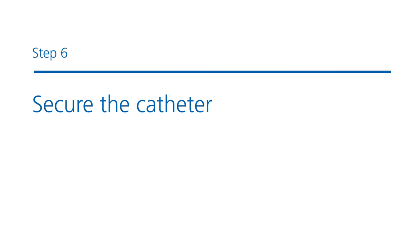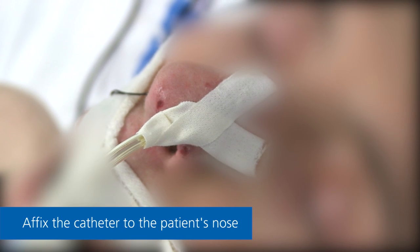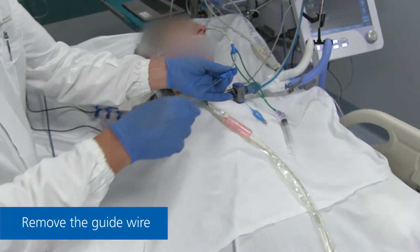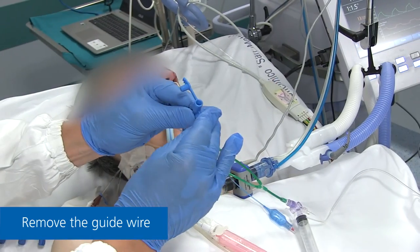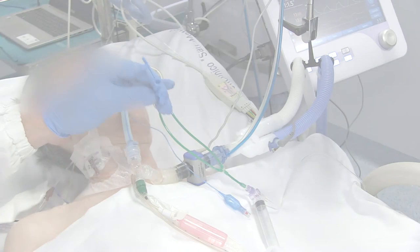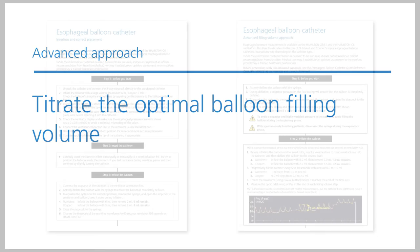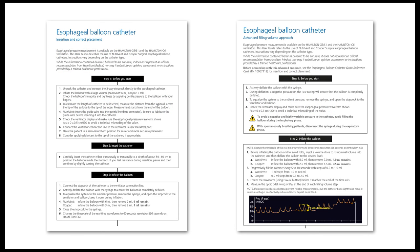Step 6: Securing the catheter. Secure the catheter to the patient's nose with medical tape. Carefully remove the guide wire and close the cover caps on the gastric line. As an advanced approach, consider titrating the optimal balloon filling volume. For more information, please refer to our esophageal balloon catheter reference card. You can find the link in the description of this video.